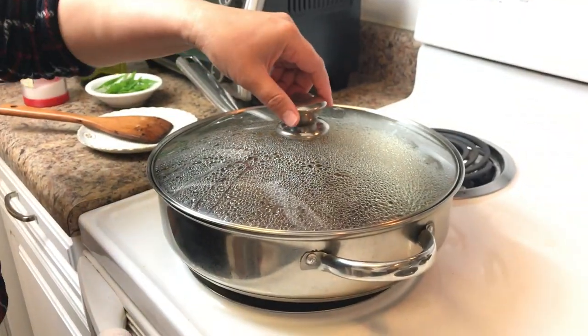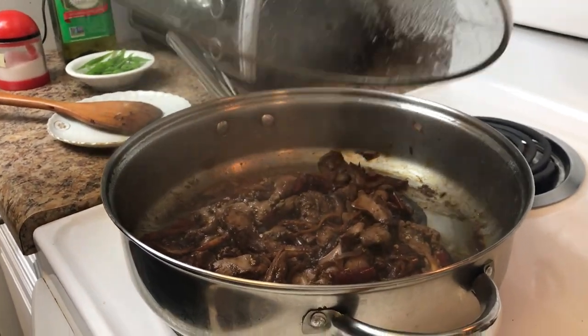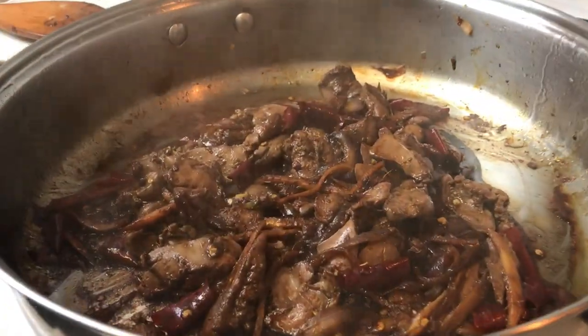So this is 15 minutes after. Let's open and check. Look at that. I can smell the spices.